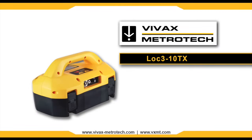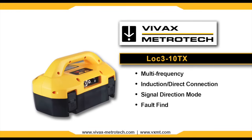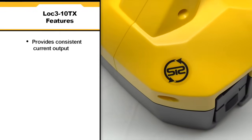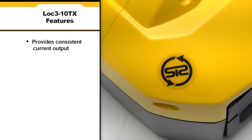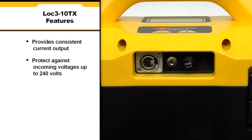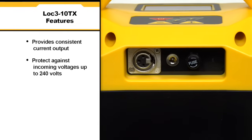The LOC3 series 10 Watt Broadband Transmitter by Vivax Metrotech is a rugged portable multi-frequency transmitter with selectable induction and direct connection frequencies, signal direction mode, fault find, and true resistance measurement up to 1 megaohm. Packaged in a lightweight rugged ergonomic housing, the transmitter provides consistent current output in direct connect, clamp or induction modes, and protects against incoming voltages up to 240 volts.